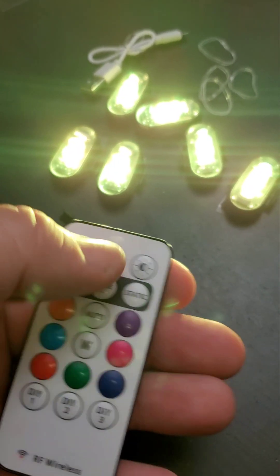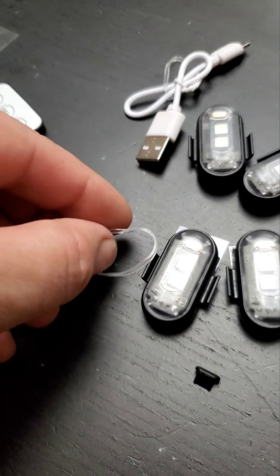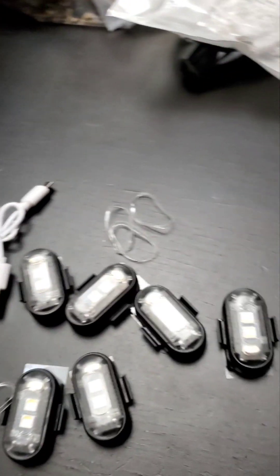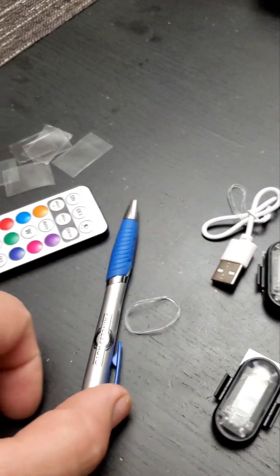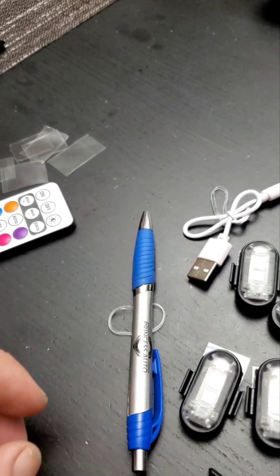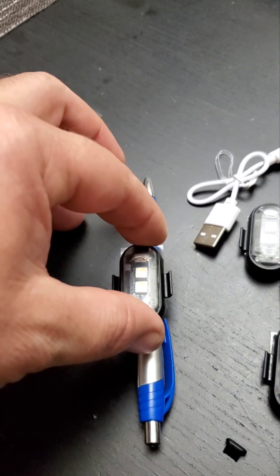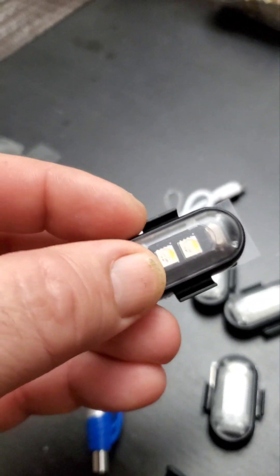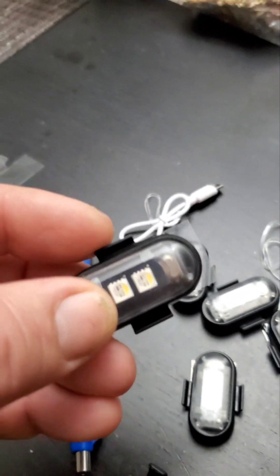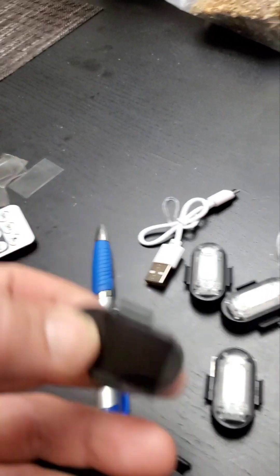There are two ways to mount these. The first is a rubber mount system — great for tubular frames or piping. The elastic goes on one side, the LED light on the other, and the elastic band or o-ring catches on each side of the little catchers. Pretty simple and self-explanatory.